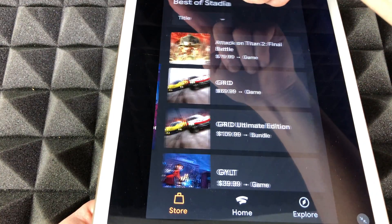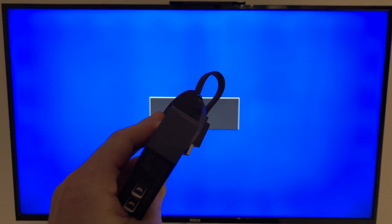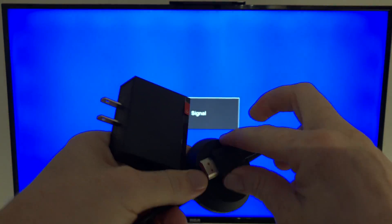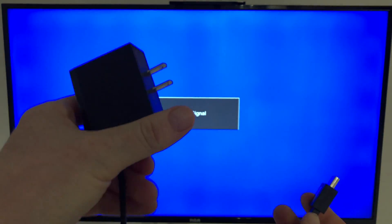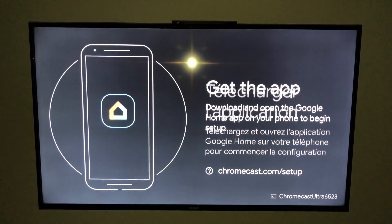Let's leave the app for now and get to step two — setting this up with your TV. It's just plugging the Chromecast into your HDMI port and the power adapter into electricity. On the back of my TV I have several HDMI ports, so I'll plug it into one of them. Remember that each HDMI port has a number, so once it's hooked up you'll need to select the right input with your controller.